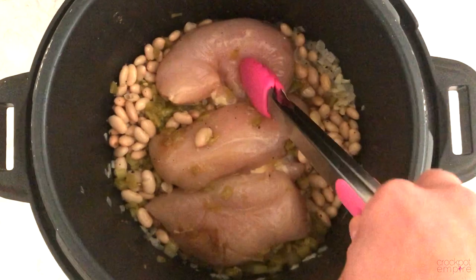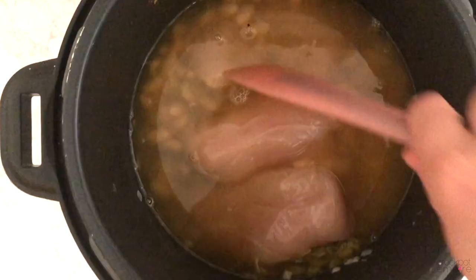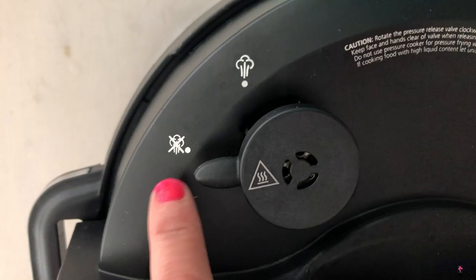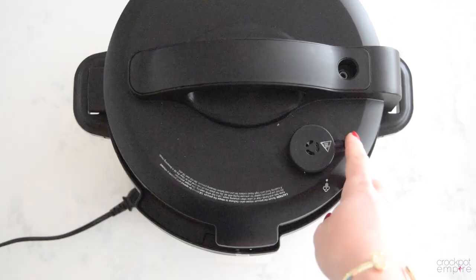And we can't have white chicken chili without the chicken. So we'll add two to three chicken breasts and two cups of chicken broth right on top. Stir everything together and make sure all the chicken is nicely covered with the broth. Put your lid on lock, set your valve to no venting, press the poultry button — the time will auto-populate to 15 minutes — and press start.